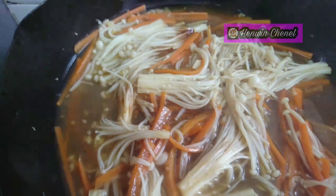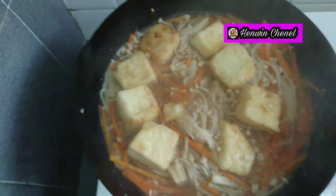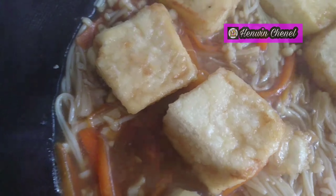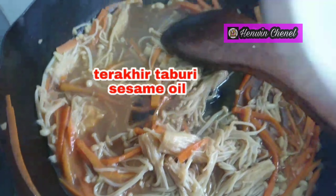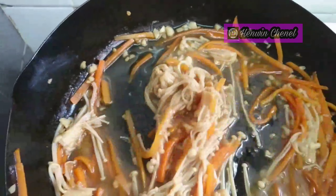Bila sudah seperti ini, kemudian tahu yang sudah digoreng tadi masukkan. Bila sudah, saya akan tutup dan dimasak dalam 5 menit. Bila sudah 4-5 menit, periksa sayurnya. Tahunya sudah matang, diangkat. Kemudian taburkan sedikit sesame oil, dan untuk lebih pekat saus-nya, pakai maizena. Diaduk-aduk dalam 1 menit, sayurnya siap diangkat.